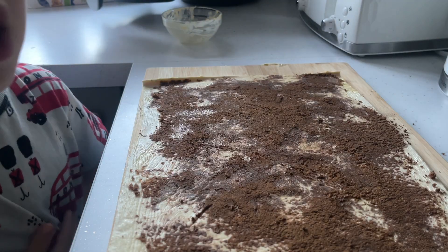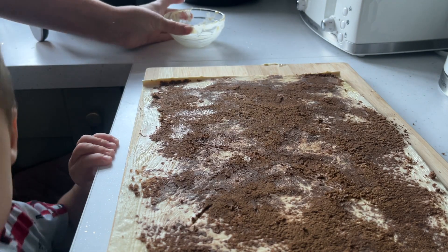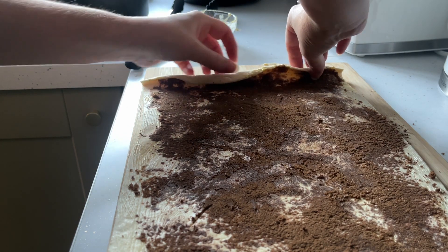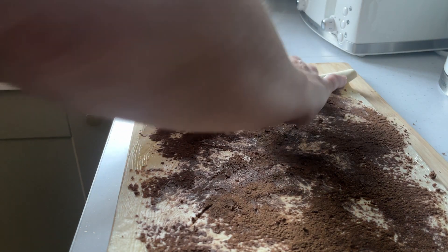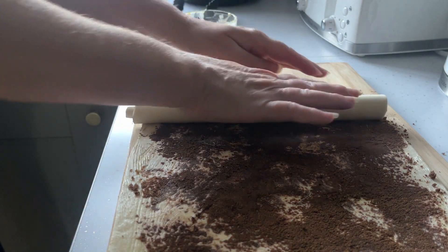By the time I've done all this, the air fryer was preheated, so I took the basket out. Then roll up the puff pastry — the trick here is not to roll it too tight, but also don't roll it too loose. Just don't press it together; try and leave some tiny tiny gaps for air.